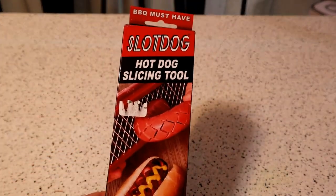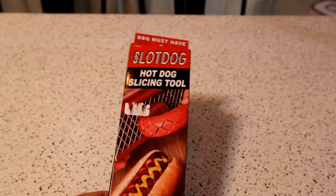Hey, what's going on everyone? Welcome to the 9 Malls Addison on TV gadget and food review. Today I'm going to review the Slot Dog.